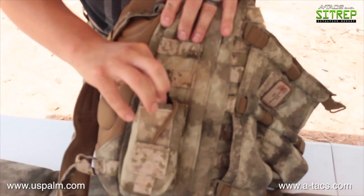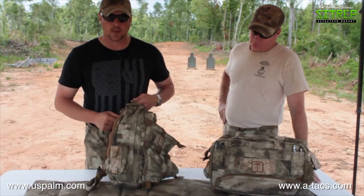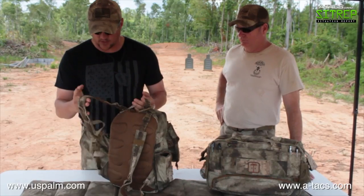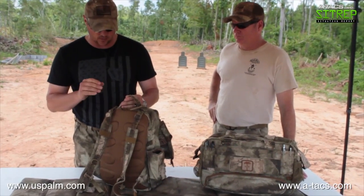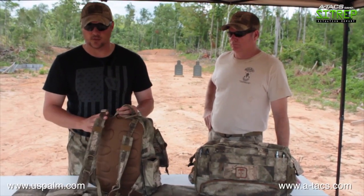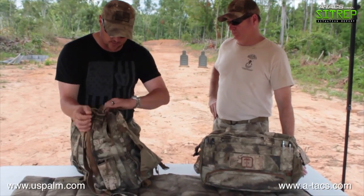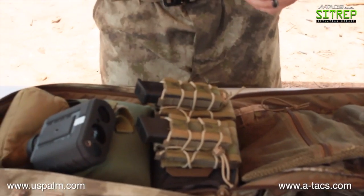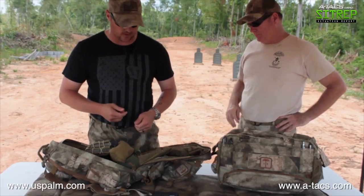It's got a good carry handle on top, the straps are good and light, and it's also designed so you can insert a plate and make it part of a plate carrier system. On the inside it's double zippered, and I like that I can fillet it all the way open. When I get to a stage I can lay the bag all the way out and everything I have is right in front of me.